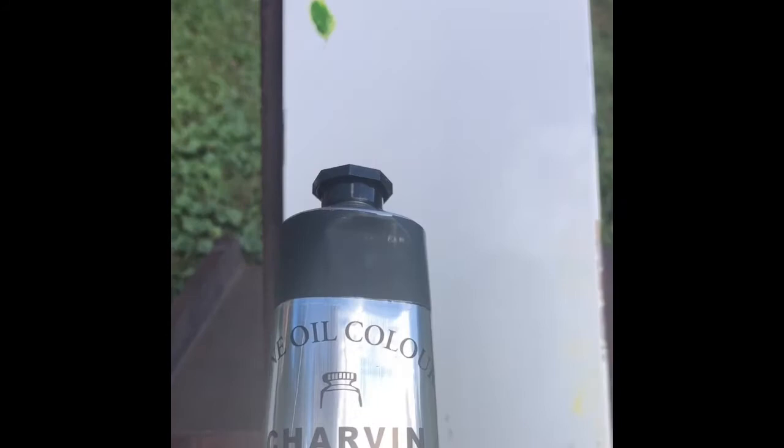Now we're going to move on to some greens. Here is bamboo green — you have to really use force because the tube is so big. That's a pretty green; bamboo green is a good way to describe that color. Next is green shadow — it's called 'green shade' on the tube but 'green shadow' on the website, no problem. This one is on the darker side.